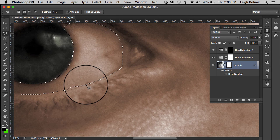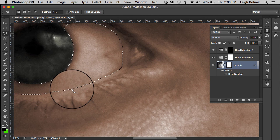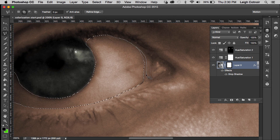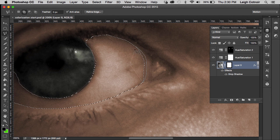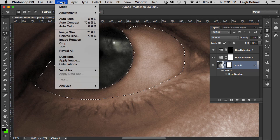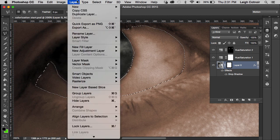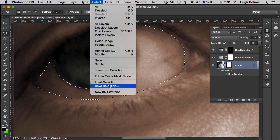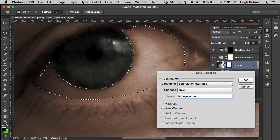I'm going to zoom in and use the Polygon Lasso tool to clean up the selection where it didn't quite make it perfectly. I want to make sure that little section is excluded, then include the white of the eye where it bumped out, so it's a much cleaner selection. I'll add a little bit to the selection near the tear duct area — it's a really fine line there. I'm cleaning up the top edge too, and that looks pretty good. I'm going to put a one-pixel feather on the selection so it's not too harsh, and save that selection.